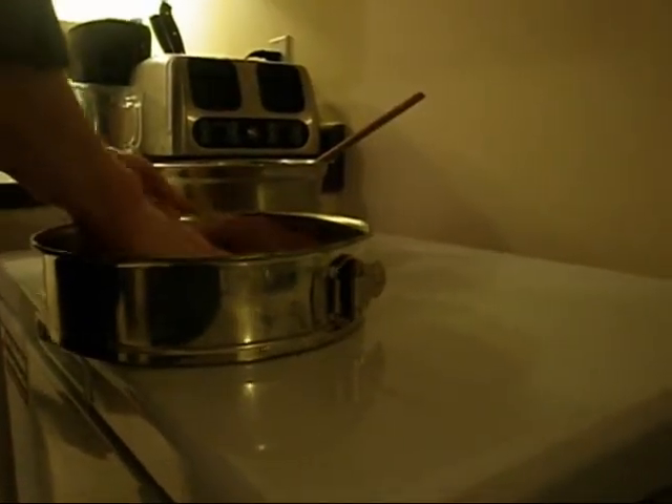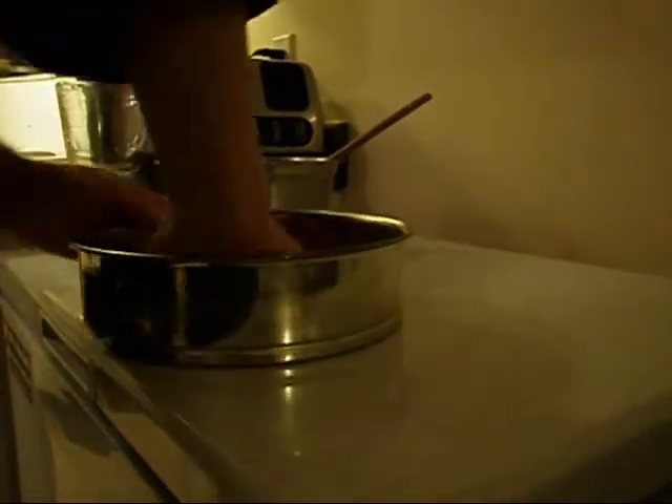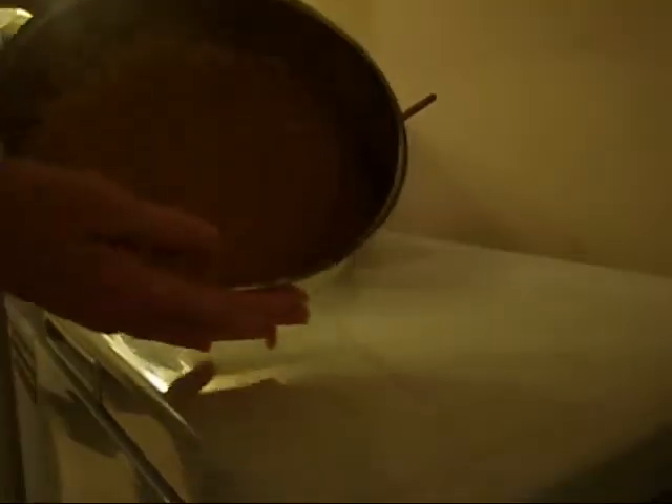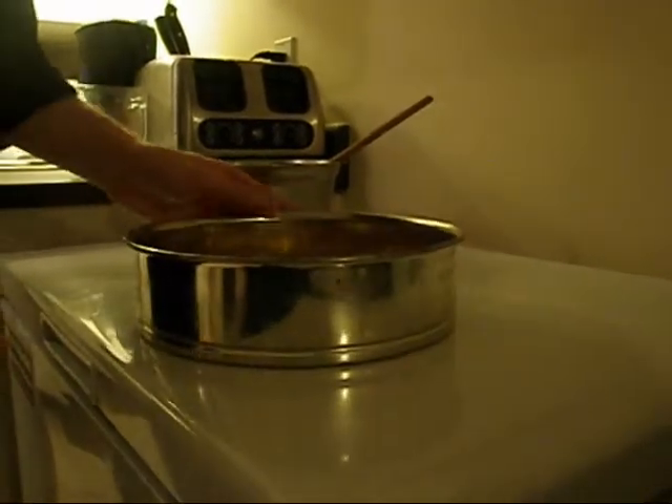So, let's get started. As you can see, it's not perfectly in there, but it is in there and it is fairly thin. I'll set this aside and get to the rest of it.